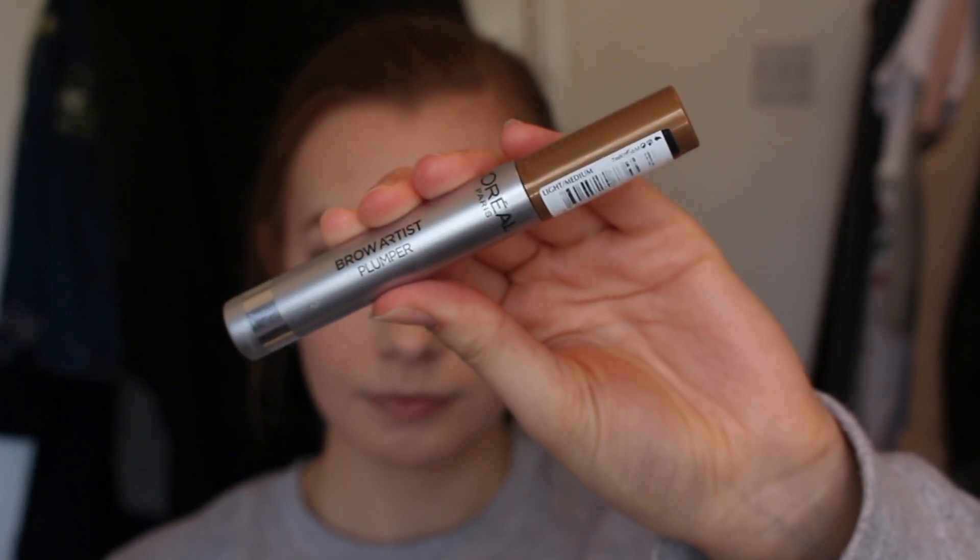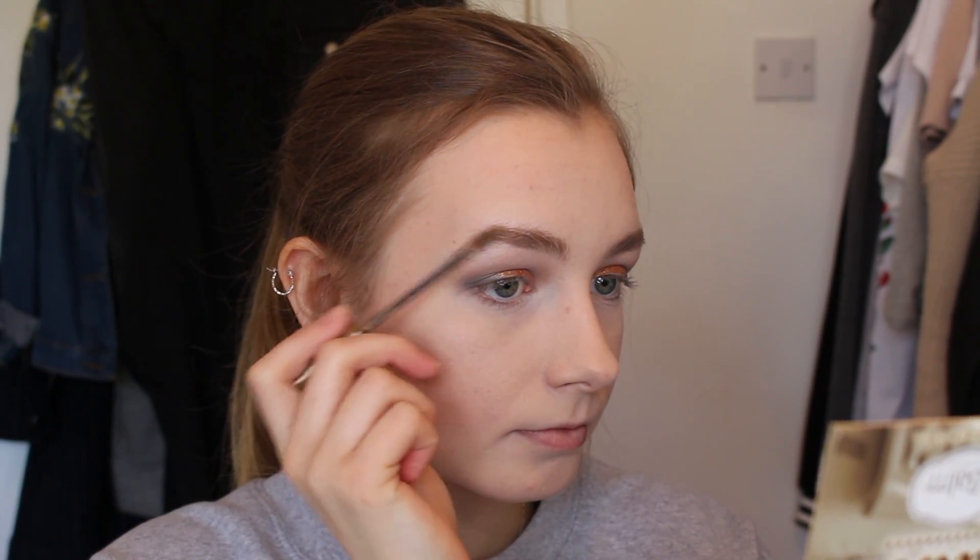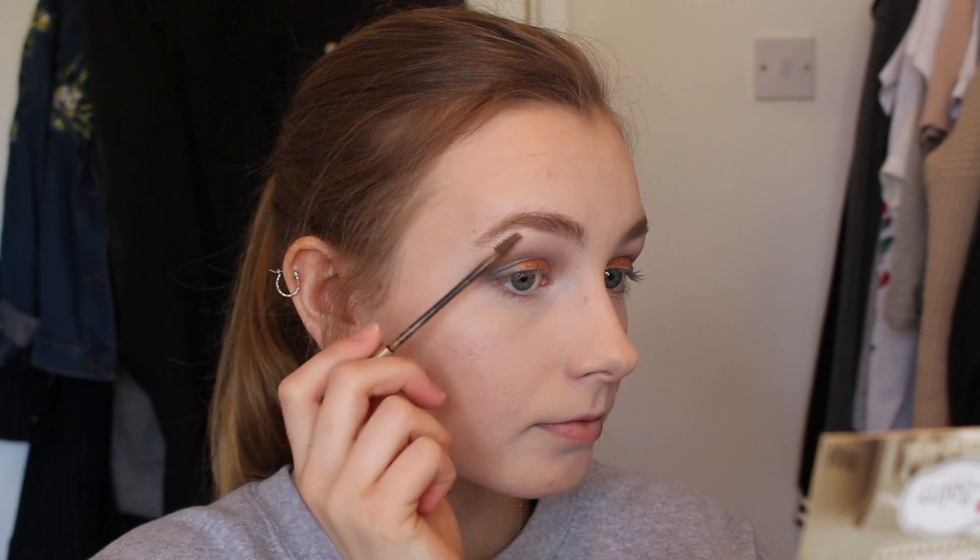To finish off the brows I'm just using my L'Oreal Brow Artist tinted gel and just combing through them to keep them in place all day long.